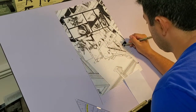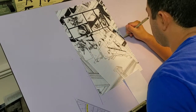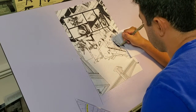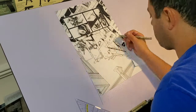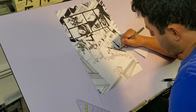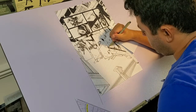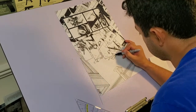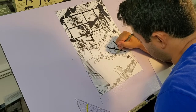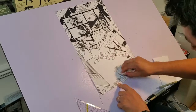I use the flip method here for the bridge and the buildings closer to the top of the page. This is the fun part of the drawing process for me, because you finally get to see the piece you envisioned in your head, and it builds the momentum to get it done and continue on to the next page.